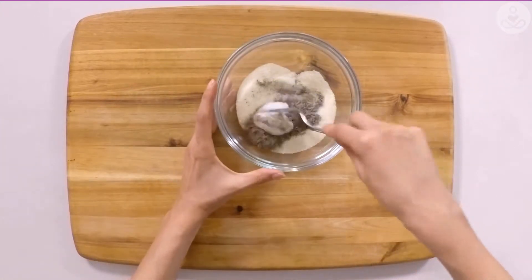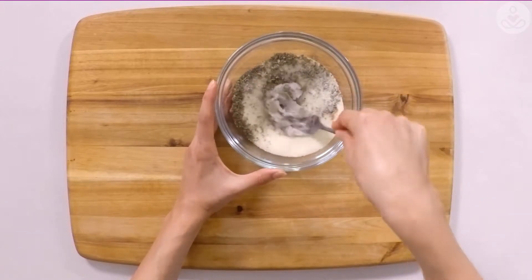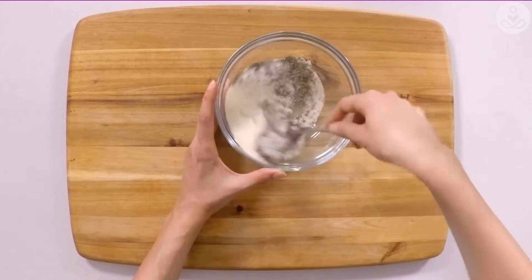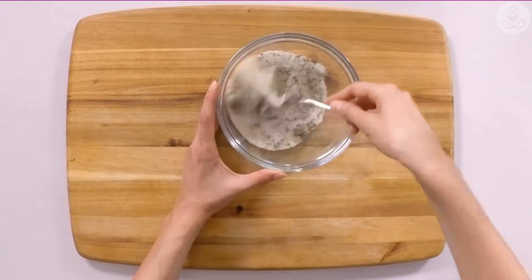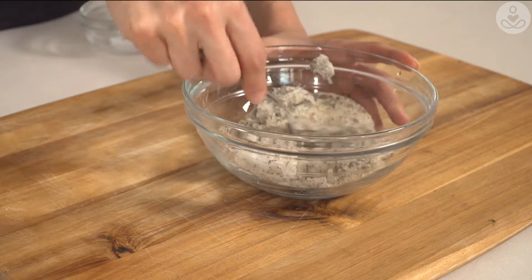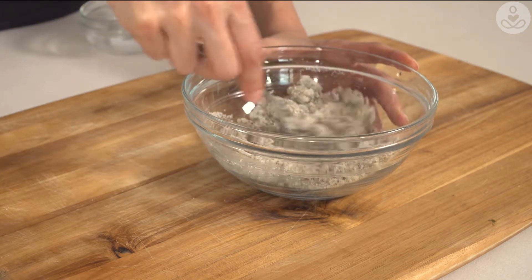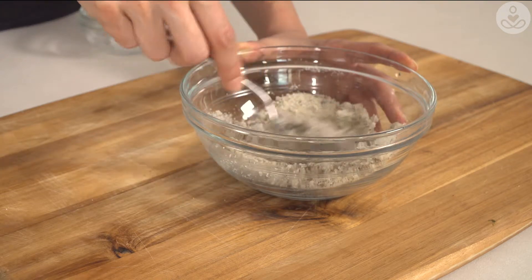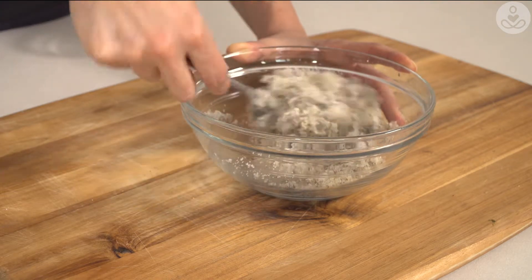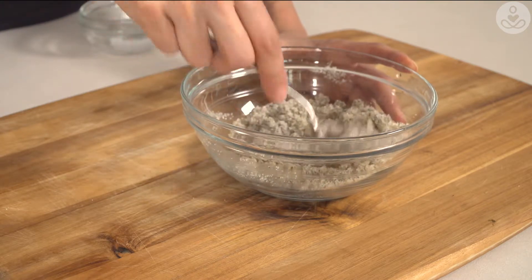Just want to mention that this smells amazing and I'm already feeling super relaxed. I'm just using my fork to mash and stir it gently, and the goal is to combine the coconut oil into the sugar mixture evenly so it becomes almost like the texture of wet sand.